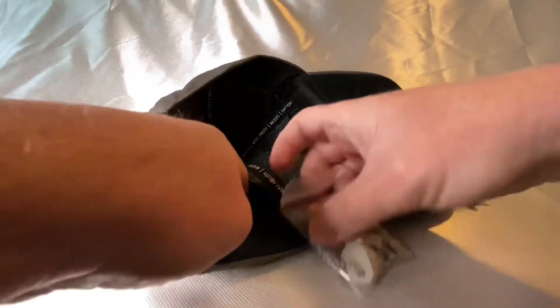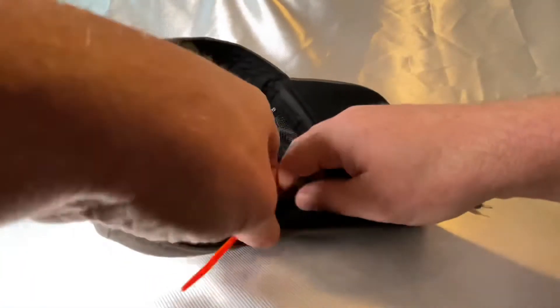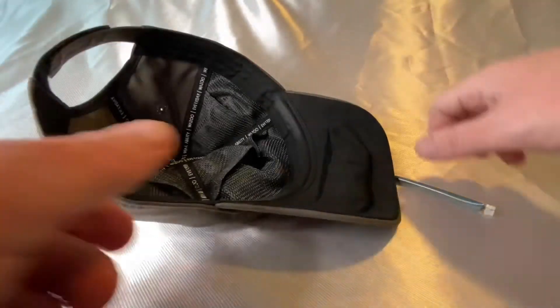That is the ferrocerium rod and the ceramic striker — a really nice piece of kit to have in there. To be able to store it in a cash cap, a baseball cap, is just awesome. The last little thing here — I'm not going to open this tube today, but inside you've got a little fishing kit to go along with the fishing line.